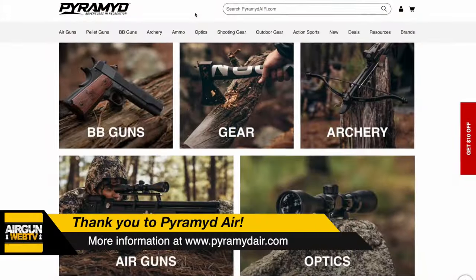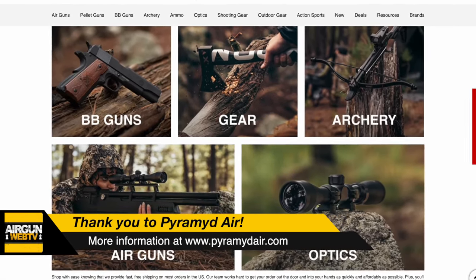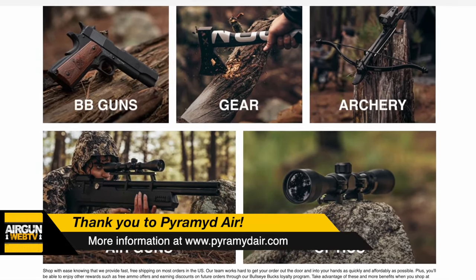Today's unboxing is brought to you by Pyramid Air. If you want to know about what we got here in the box, check them out at pyramidair.com — links in the video description. Pyramid Air has been a sponsor of Airgun Web for so many years and we really appreciate them for all they've done for us and helping us keep doing what we're doing.